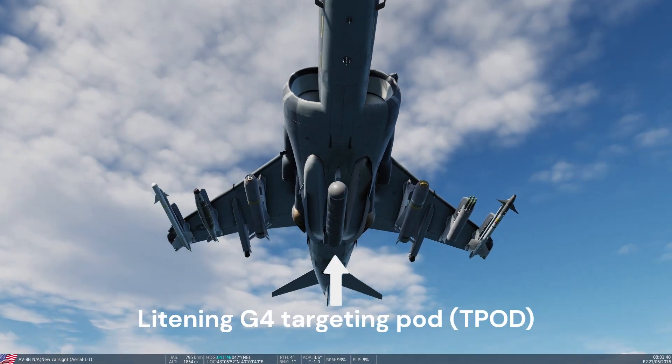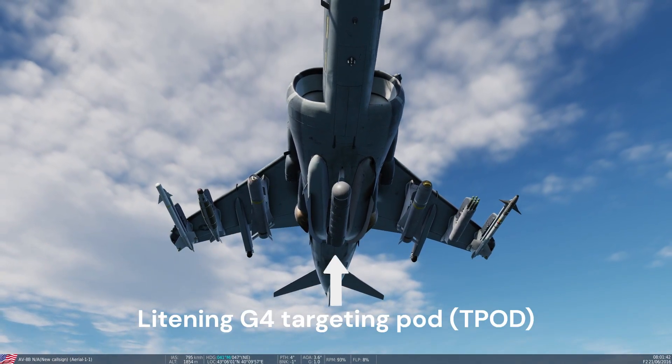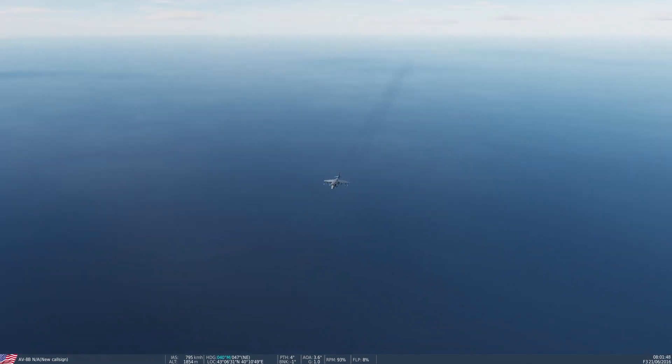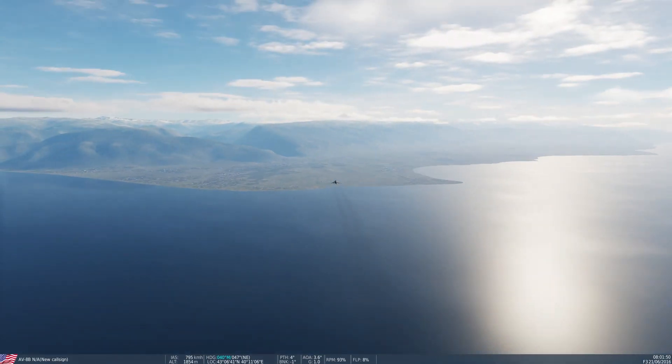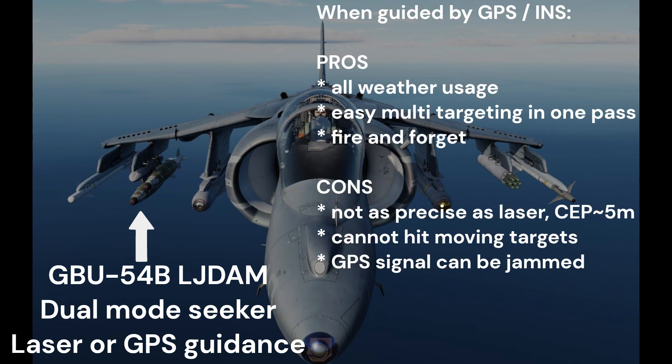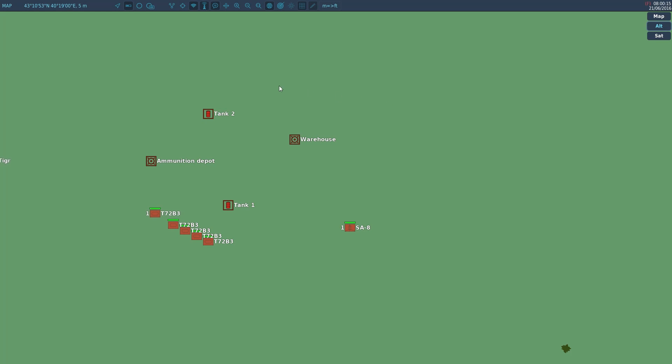We will search for ground targets and target them using the Lightning G4 targeting pod. First, we will use two GBU-54L JDAM in GPS mode to hit two stationary targets in one pass. We are carrying two bombs, but the Harrier can carry up to 10, so up to 10 targets can be hit in one pass.